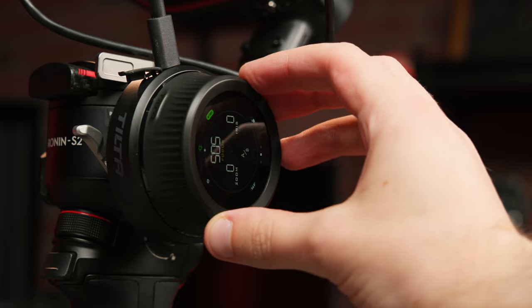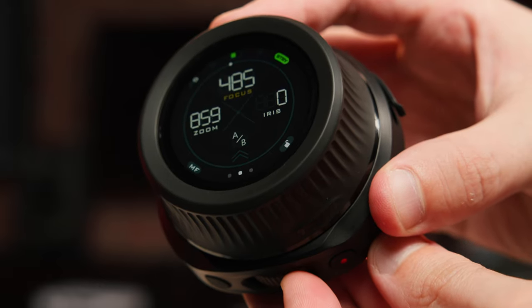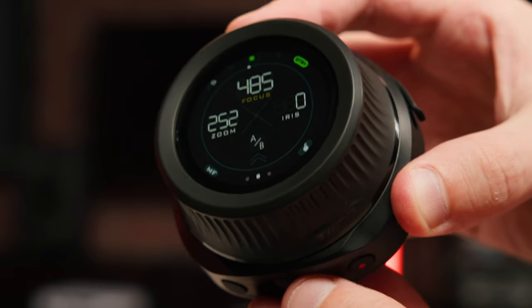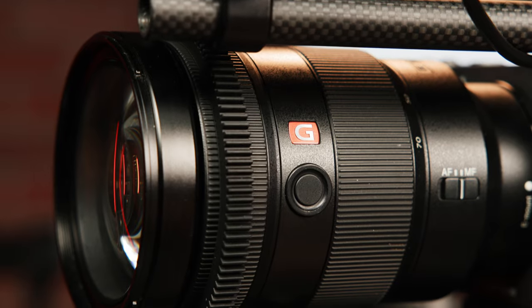On the N2 unit itself, you can control two different lens motors at once. The primary control wheel for focus is available similar to the original Nucleus N, but you also have a rocker on top to control your zoom if you have a second motor connected to your lens. And when paired with an optional Tiltas control grip for Ronin gimbals, you get access to a third wheel to control iris as well.